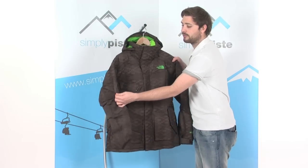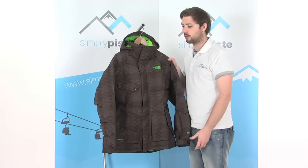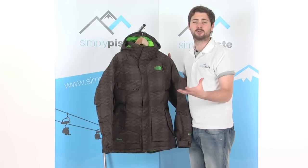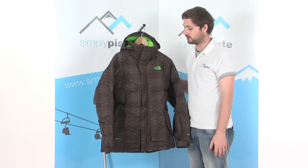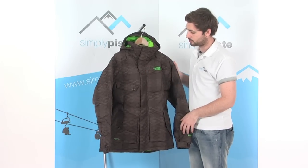On the other arm we've got a little Recco receiver — this is a fantastic little invention. If you get caught in an avalanche or anything like that, there's a little receiver in here that will send out a signal so that if the search party has a receiver, they can pick up that signal from your jacket and find you. Really great idea, and obviously if you're going off into the backcountry with this, it's a really good jacket to take with you.